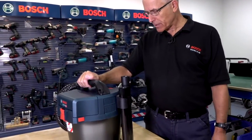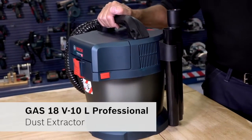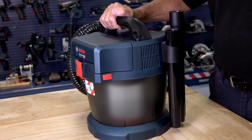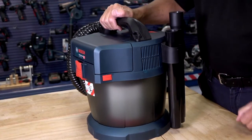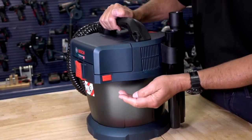Hello, I'm Eric from Bosch and I'd like to give you a quick introduction to the new GS18V-10L Professional L-Class Vacuum Cleaner. This product uses the 18 volt lithium-ion platform existing on our ever-increasing range of professional power tools.